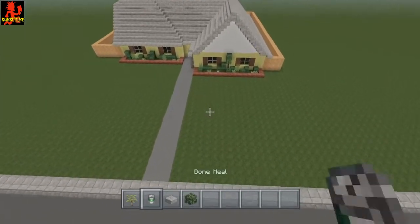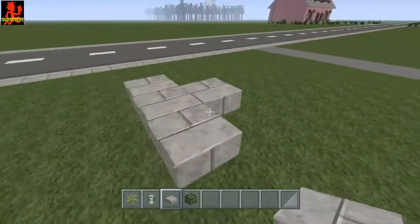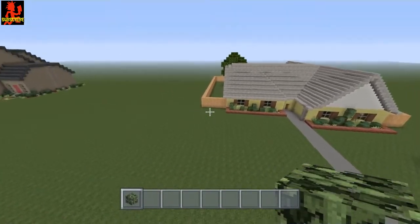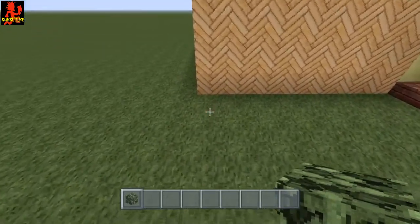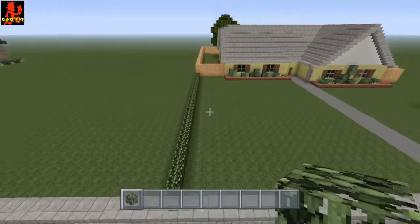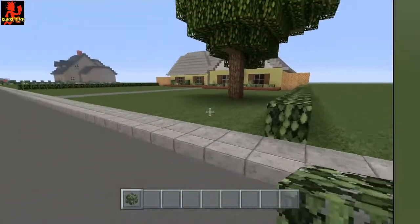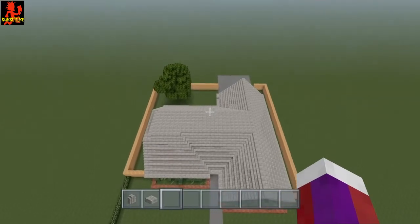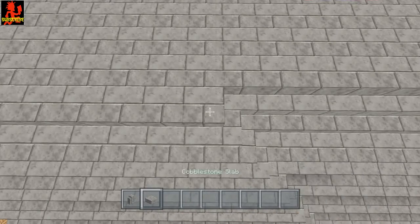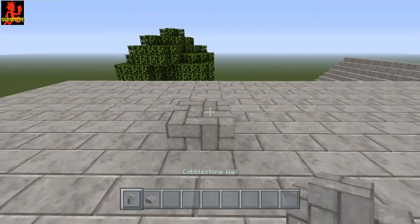In the front yard we're going to do the same thing — put a tree right about here. Again, half slab around it, take that out, bone meal it. Now take some birch leaves or any other leaf and go right here along the front and do the same thing all the way to the road on this side too. Now go right here on the front right in between these windows — go straight up, count one, two, three, and then the fourth block take out. Put a cobblestone block right there and then a cobblestone wall.